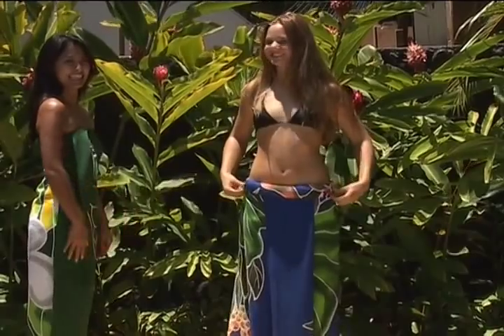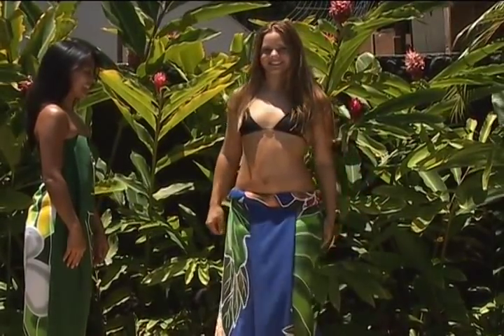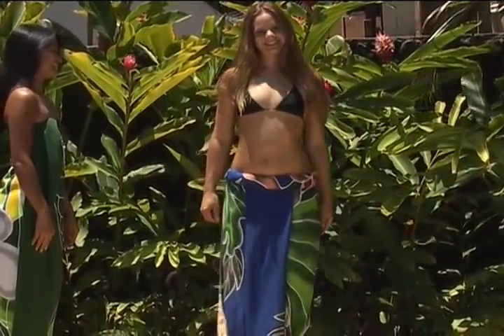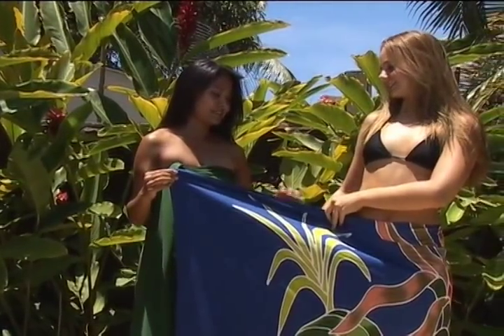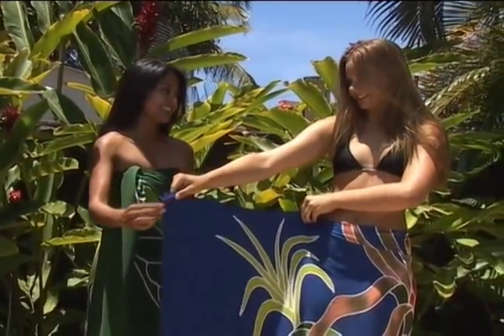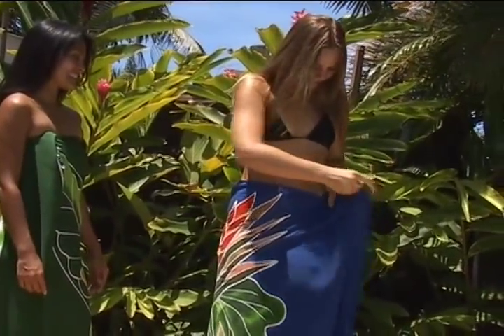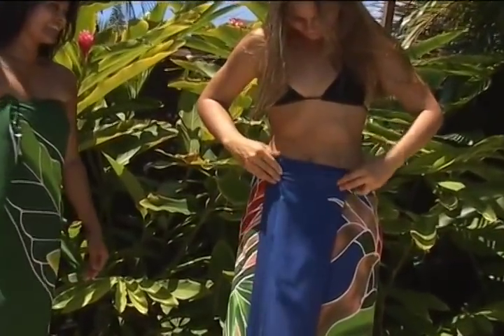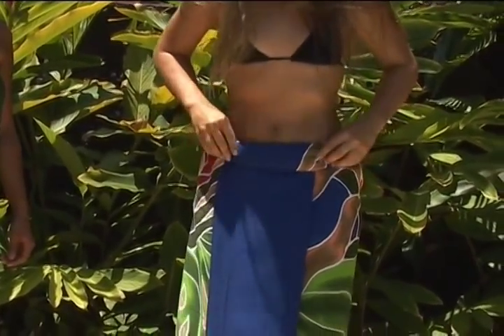Malulani has just come back from Tahiti, so excited to learn how the Kane and Wahine style their pareo. For a tie at the waist, start high. Extend the ends of the pareo evenly to one side. Tightly tuck and fold over in the front. Fold half of the extension back to the other side and make four or five tight rolls.